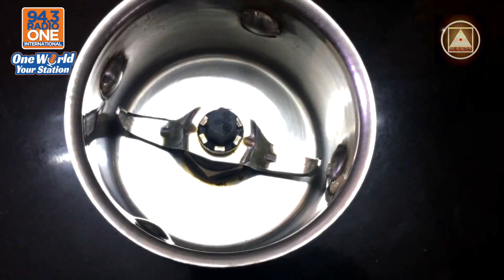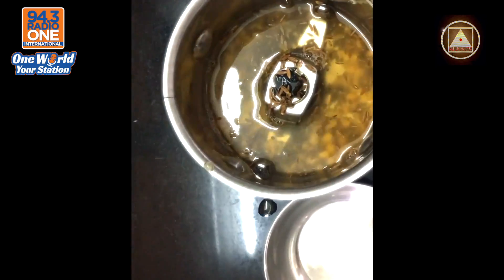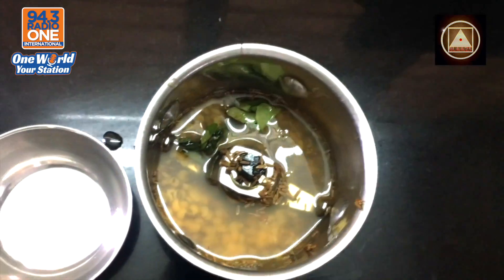Now you take out a mixy and you put them all in, with a few curry leaves, and let the grinding begin.